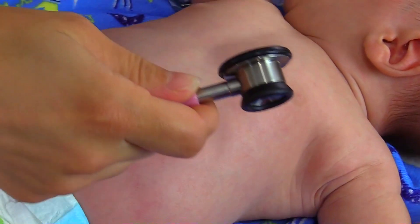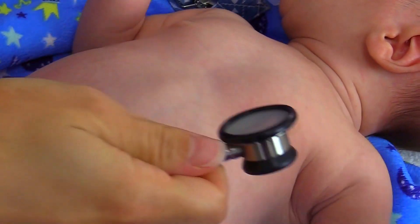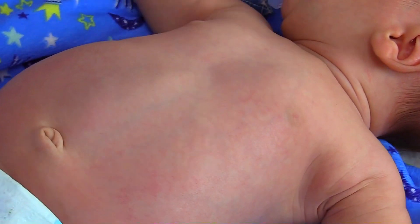So to count the heart rate, what we're going to do is we're going to use the apical pulse. We're not going to use the radial pulse like how we do in adults.